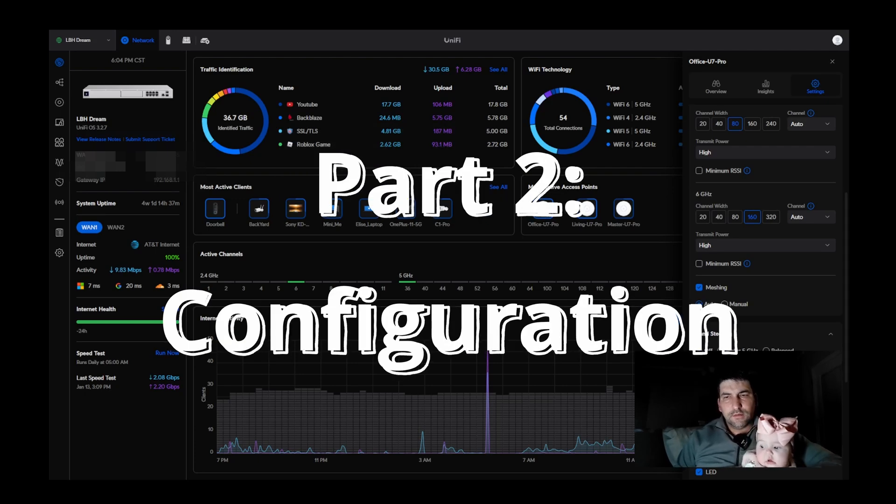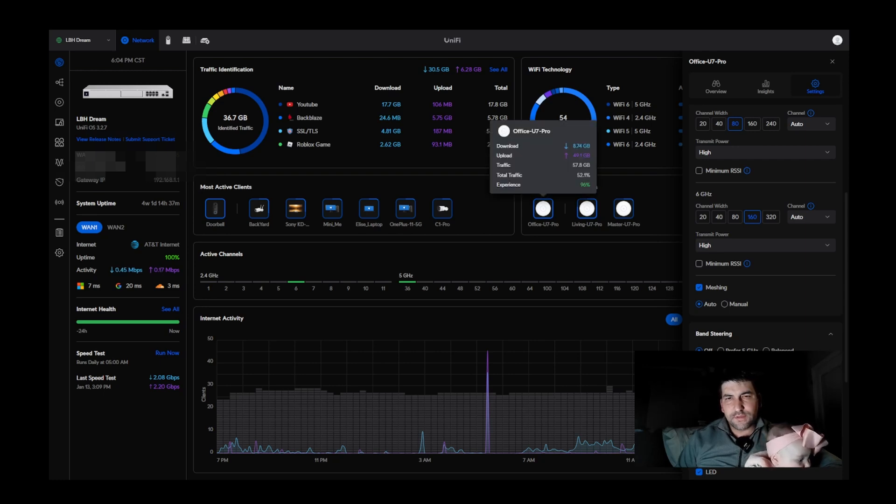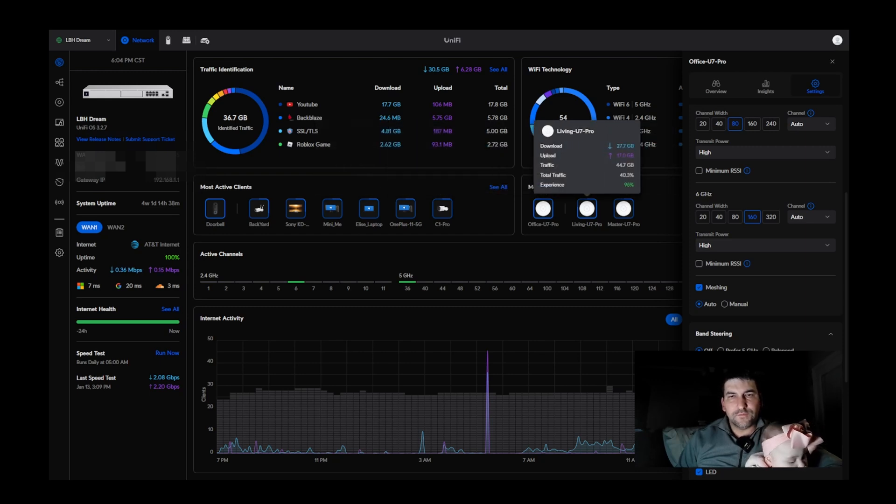I'm going to start by showing you the main interface of my Ubiquiti system. Just keep in mind that I won't go into a lot of details regarding the adoption of these U7 Pro devices — there are plenty of good videos out there that show that process when they were announced at CES 2024. I'm just going to show you some settings that I don't think were called out very well that do impact how you do your configuration.